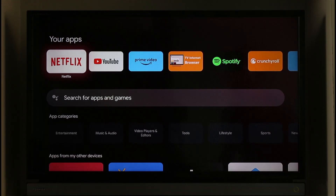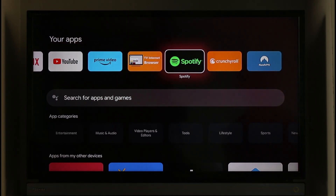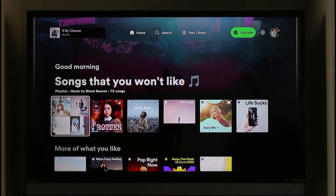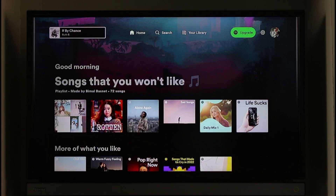If you would like to log out of the Spotify application on your TV, it's actually very simple to do so. All you have to do is go ahead and launch the Spotify app. As you can see, I'm basically logged into my Spotify account, and let's say that I want to log out.